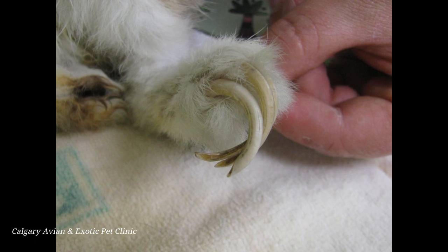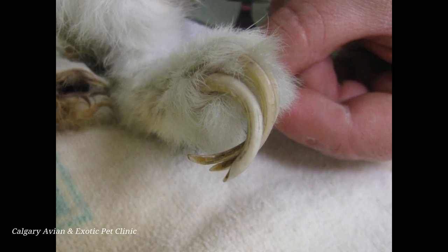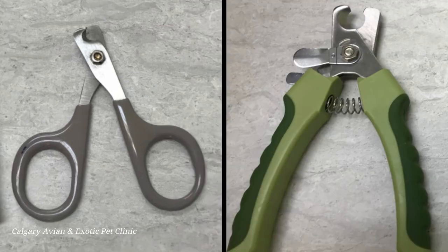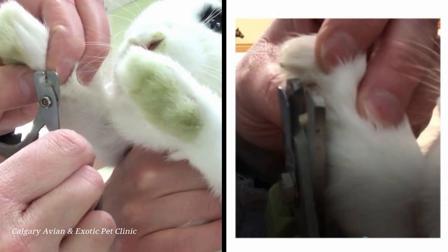Excessively long nails can be uncomfortable for your pet and can lead to foot sores. Before you start, be sure you have all of the supplies you need including nail clippers, styptic powder, and possibly a towel for restraint. There are several types of nail clippers that can be used; the most common ones are trimmers used for dogs and cats. Make sure to choose a clipper that matches the size of your rabbit. If you have a very small rabbit, it will be much easier to cut its claws with a small set of clippers. Larger clippers will make trimming more comfortable for larger rabbits.